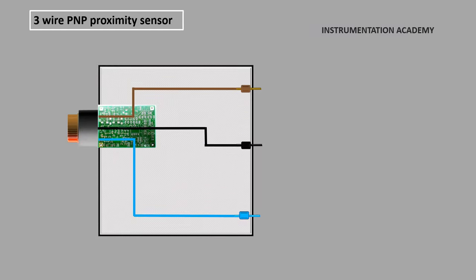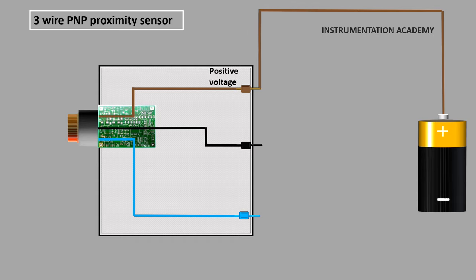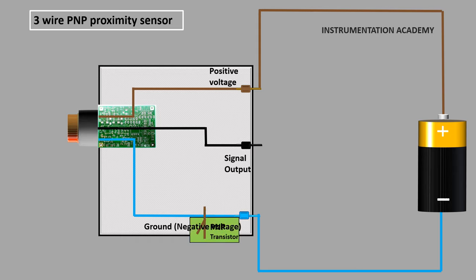Consider a 3-wire proximity sensor which consists of 3 wires, in which the brown wire is connected to the positive voltage, the blue wire is connected to the ground, and the black wire is the signal output wire. In a 3-wire PNP proximity sensor, a PNP transistor is used for positive switching, which means that a PNP transistor is installed between the positive voltage and the sensor signal output wire.